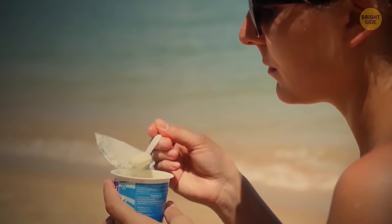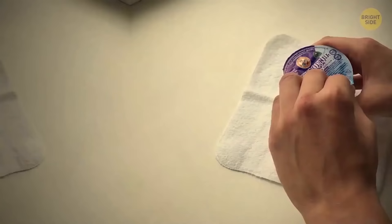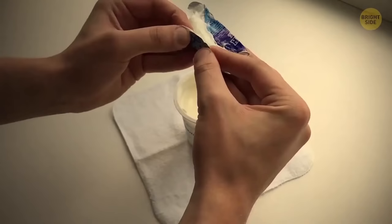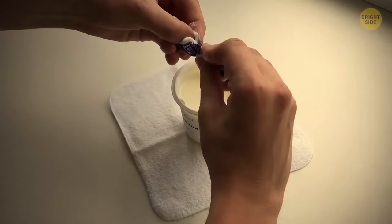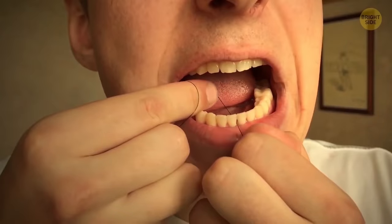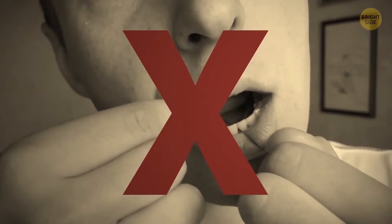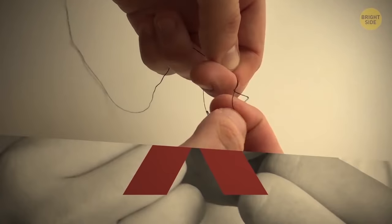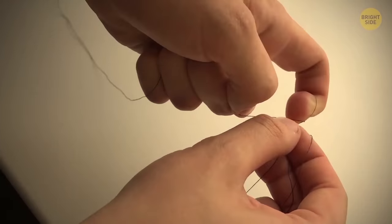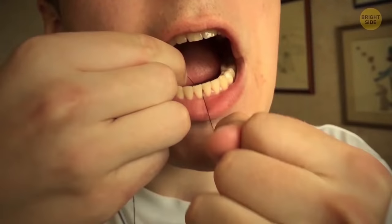Yogurt is a great healthy snack, provided you have a spoon. But if you don't, all you need to do is twist the foil lid from the yogurt pot into the shape of a spoon. If you can't get rid of food stuck in your teeth, you might not be using dental floss the right way. It can be hard to get perfect results with loose floss — to increase the tension, tie it in a knot. That way it won't hurt your hands either.